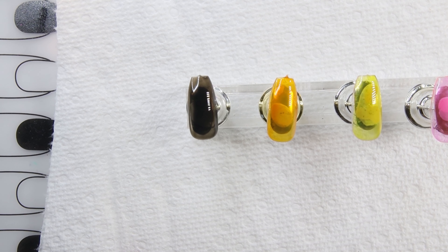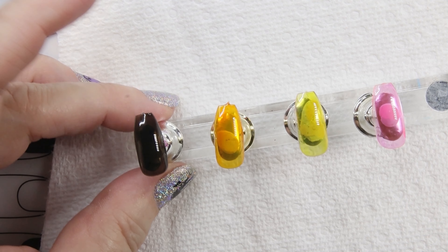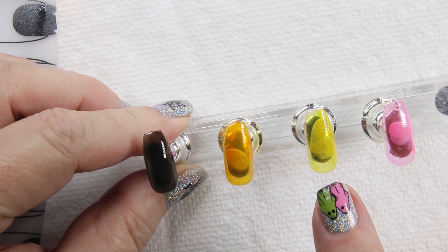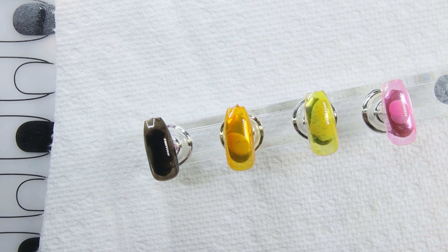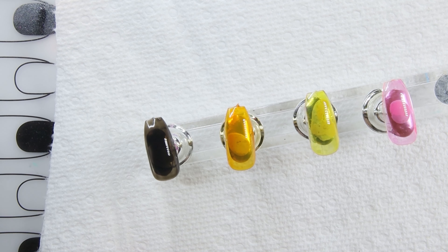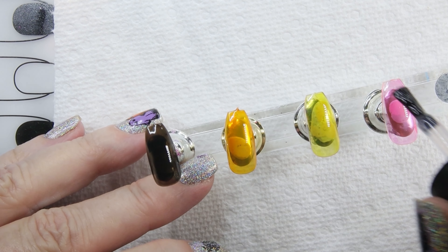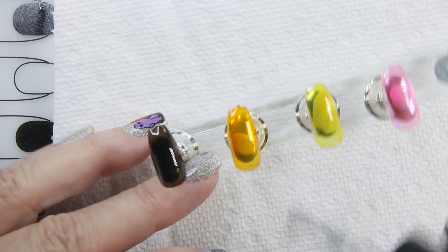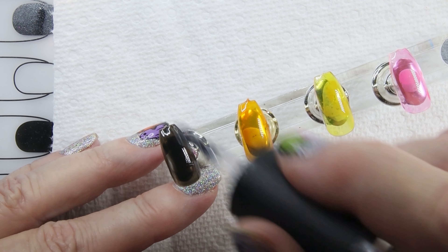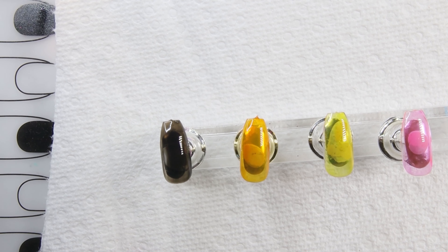Let's cure that. Those are all cured — this one I did not put a second coat on. They all look nice. The next thing I'm going to do is a top coat, and I'm only doing it on three of them because I'm going to do something special with the other one to see if it turns out. So we're going to do top coats on these.